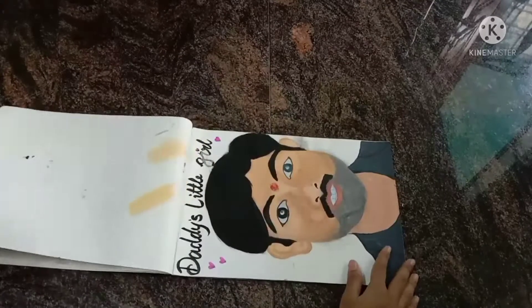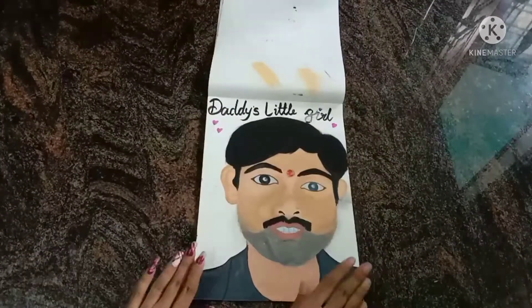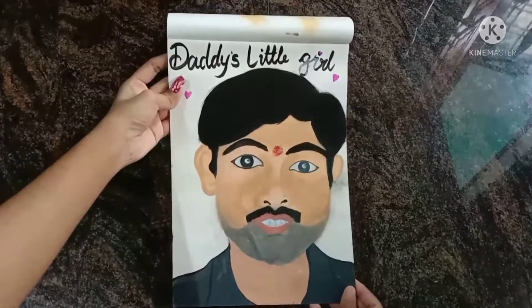The next drawing is of my dad. I drew it a little realistically using pencil.